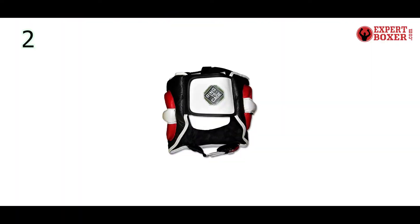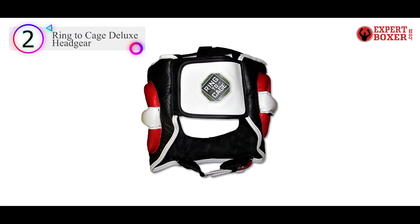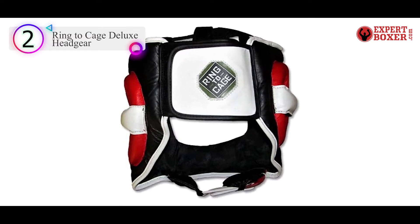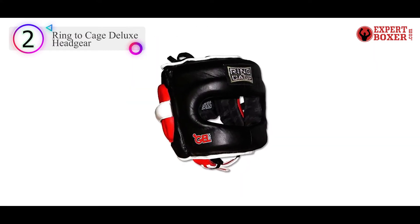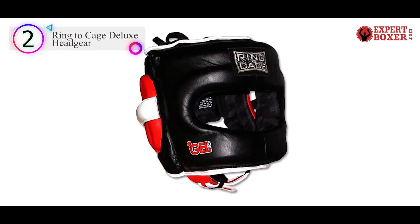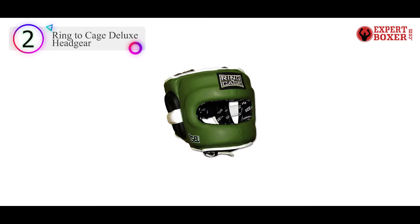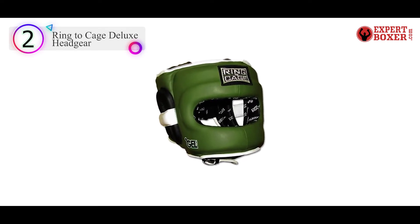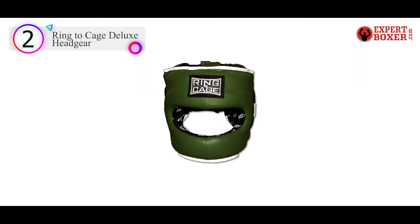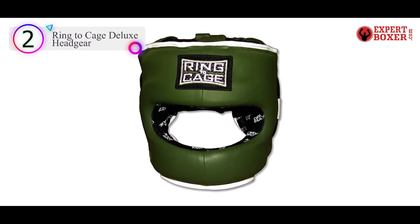Number 2 in our list is the Ring-to-Cage Deluxe Headgear. If you're looking for a good Winning FG5000 alternative, the Ring-to-Cage Deluxe 2.0 is about as close as you can get. The biggest difference besides the price is the weight — the FG5000 weighs in at a ridiculously light 15 oz versus 24 oz for the R2C. The Deluxe also uses genuine leather compared to the synthetic leather from Winning, and has an Adair IMAX fabric liner that some fighters prefer over the vinyl. It dries fast but some think it feels hotter while sparring.